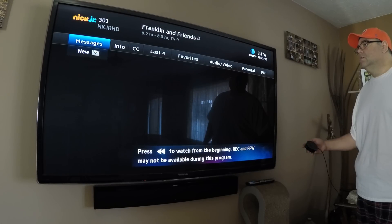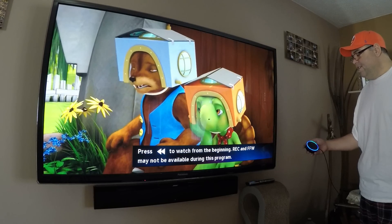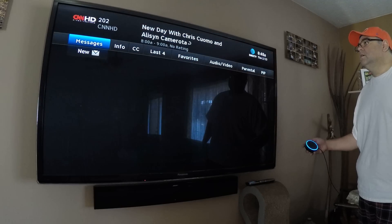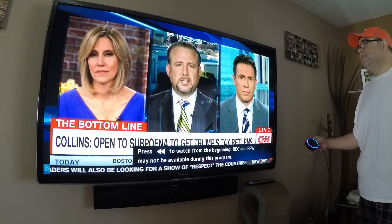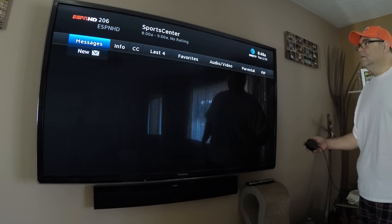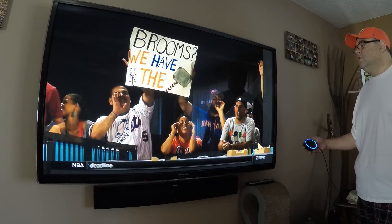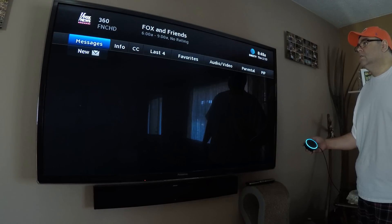Okay. Alexa, tell TV CNN. Okay. Alexa, tell TV ESPN. Okay. Alexa, tell TV to go to channel 360. Okay.